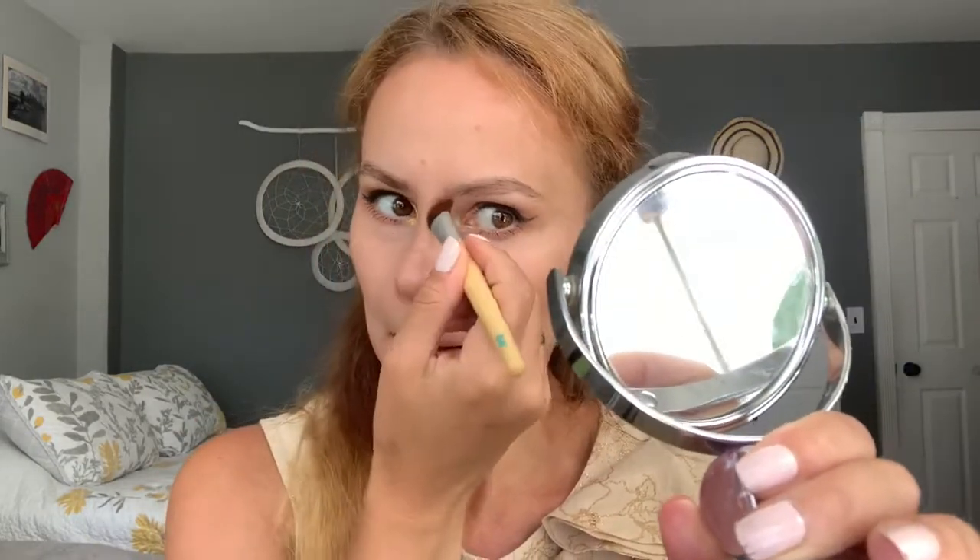I saw on some videos that girls contour their nose by bringing a line down from both sides. Let me take a small mirror to check. I feel not bad at all! Now I'll highlight my nose a little bit too.